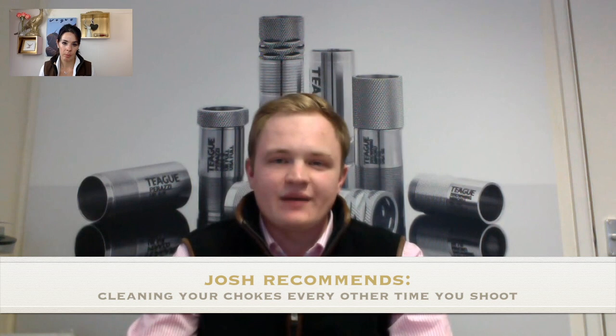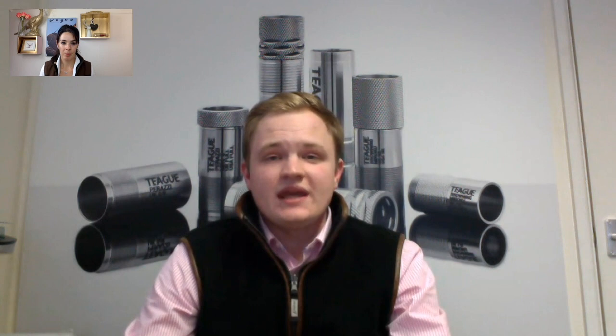With aftermarket chokes, I'd always recommend taking them out every couple of shooting sessions to make sure they don't get seized in. A little bit of choke grease helps them come out more easily. Be careful not to let chokes rattle around in pockets with cartridges — a choke sits on a step inside your barrel, and if there's a dink in the base of the choke so it's not seating properly, it can eventually blow out. If you drop a choke, check for dinks or dents at the base before screwing it back in, and if unsure, get a gunsmith to check it.